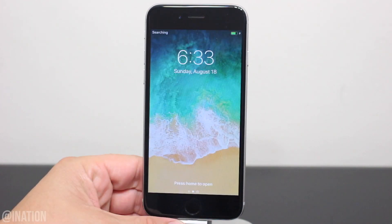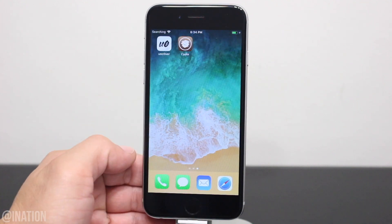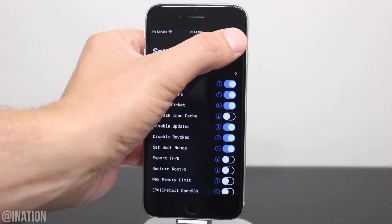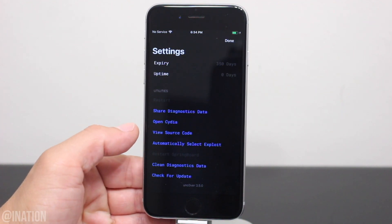Now that it's back on, unlock your device, swipe over, and there's Cydia. Now if you jailbroke your device but you don't see the Cydia icon, you'll need to go into the Uncover application, tap the settings gear on the top right, scroll down to the bottom, and tap Open Cydia.